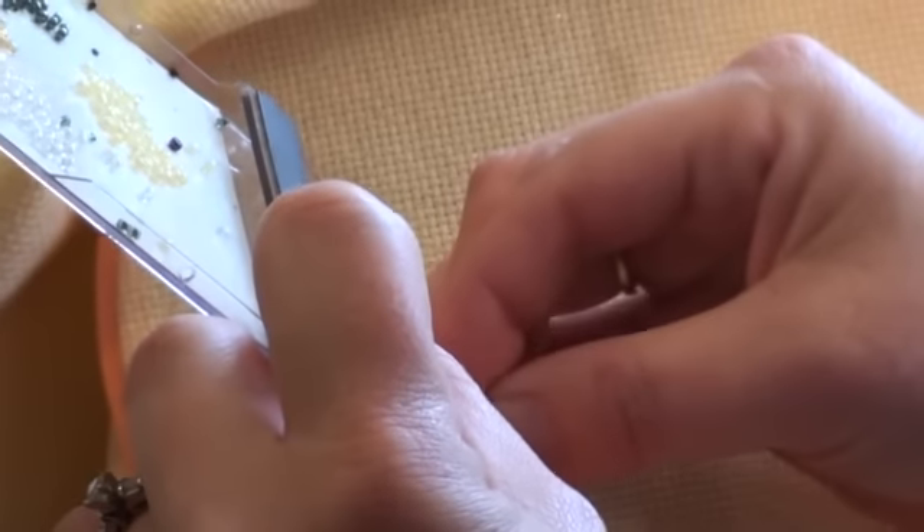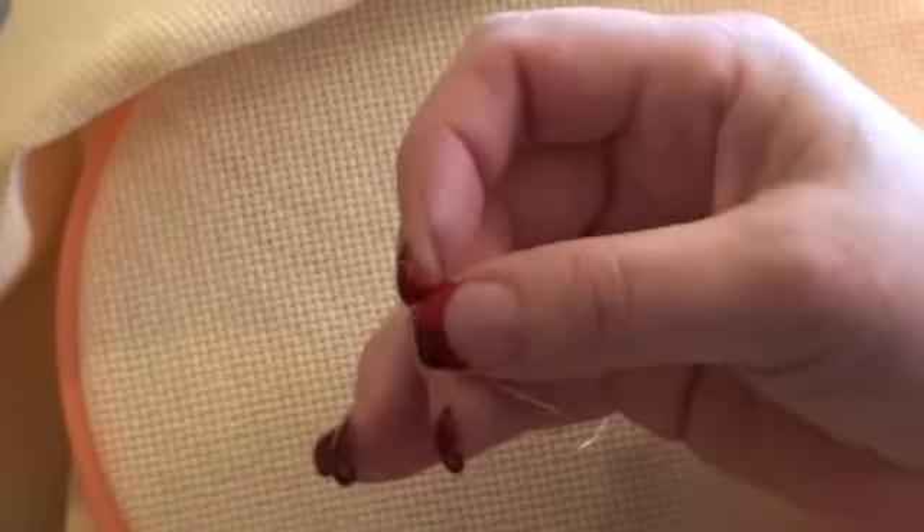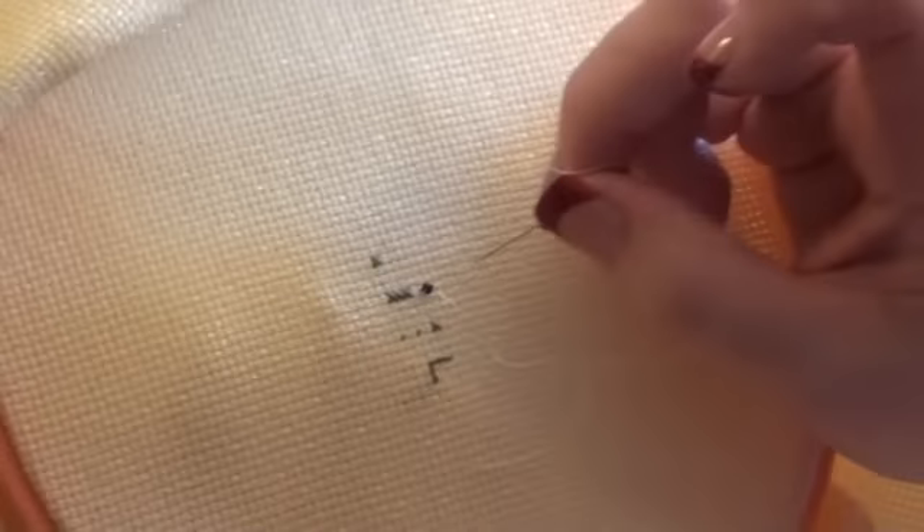Once again, fish the bead off with the tacky bob and go back down through your fabric to make a half stitch to attach it to your cross-stitch fabric.